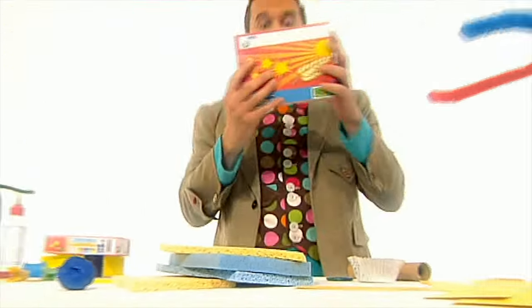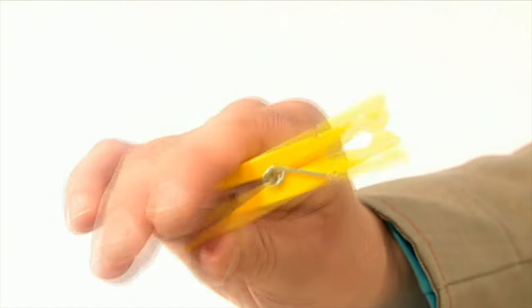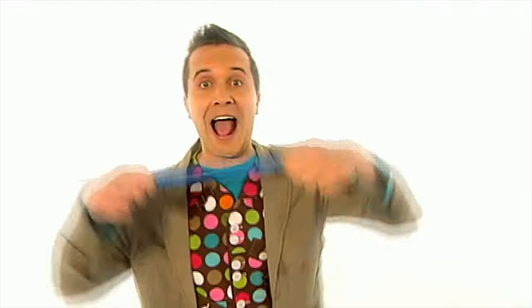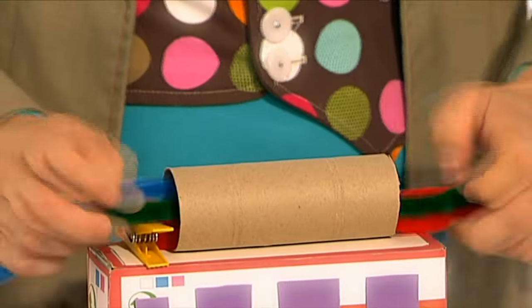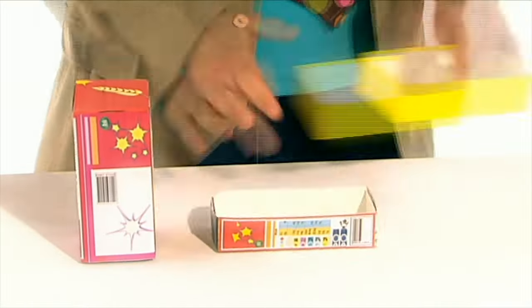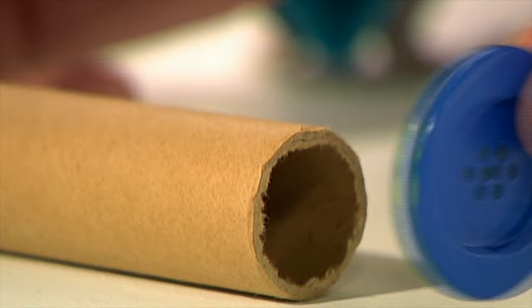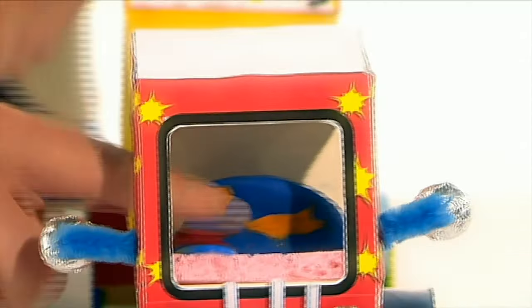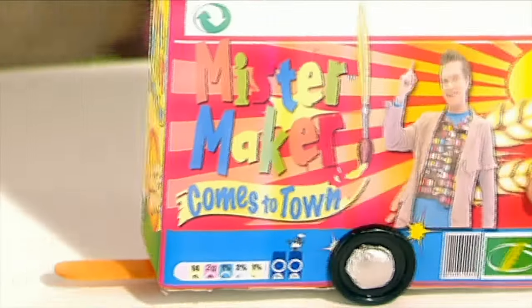Mr. Baker! Ooh-la-la-la-la, Mr. Baker! Ooh-la-la-la-la, Mr. Baker! Yoshi with both Ryuich, ooh-la-la-la-la skills. How can we help, Mr. Baker?